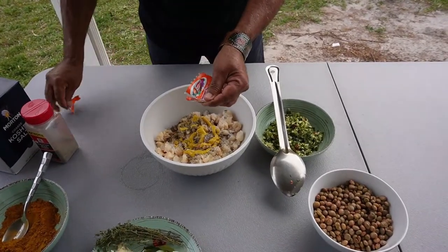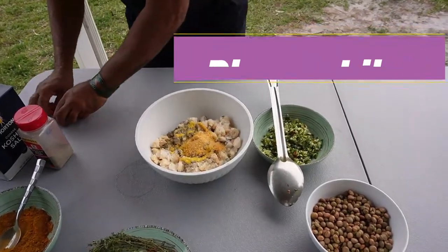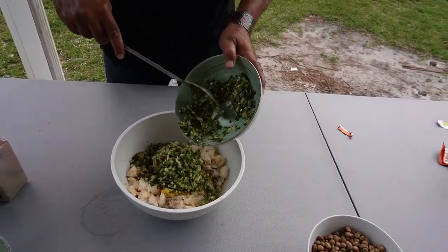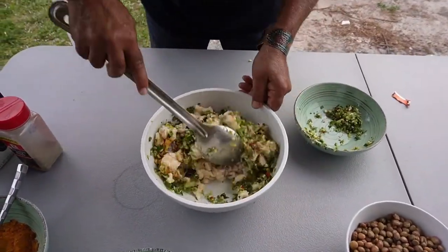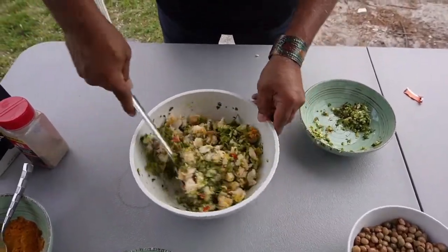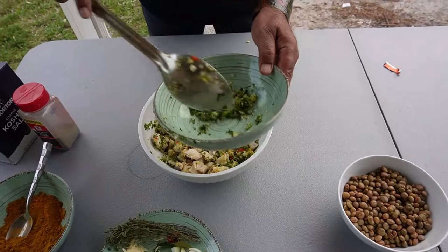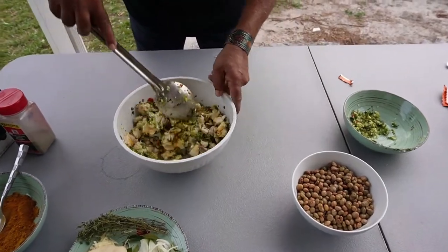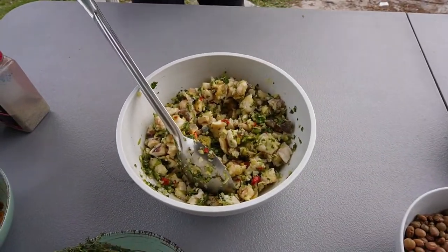Adding sazon — I love using sazon, it brings so much flavor. Adding the seasoning blend in, and I'm going to leave just a little bit to add at the end to freshen up the flavor. Yeah, season it up good. That's good.